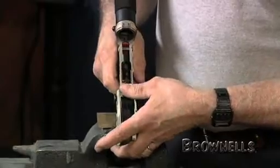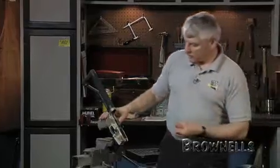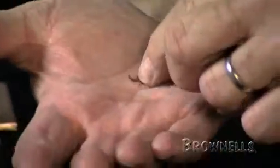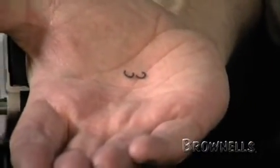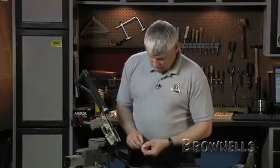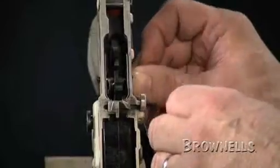Now I'm going to put a little tension on those pins because I don't want them to shift. I've got my keepers — they're just little E-clips, little half-moon clips. Very small diameter pins, so the half-moon clips are very small. I'll just install these on the hammer and trigger pins.